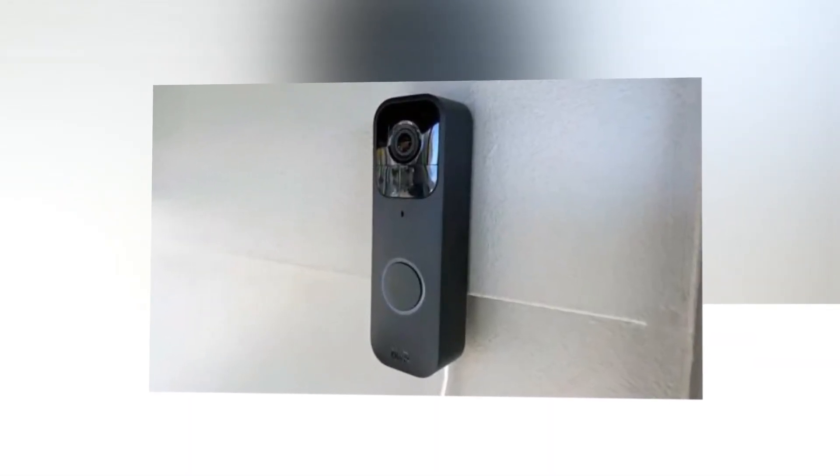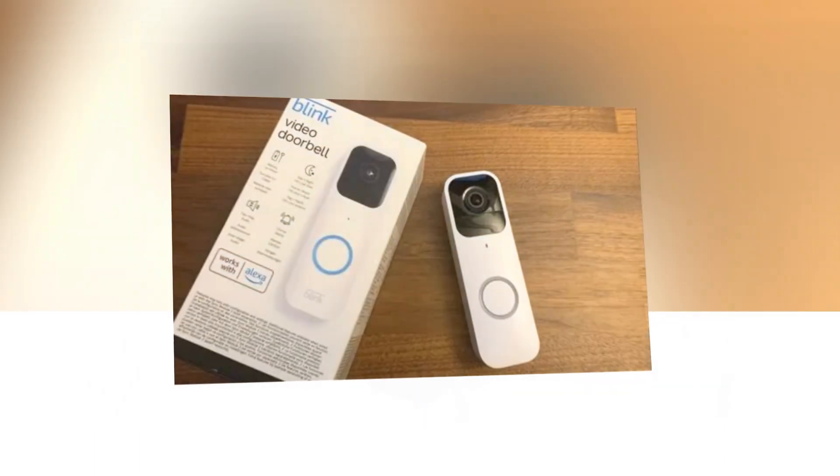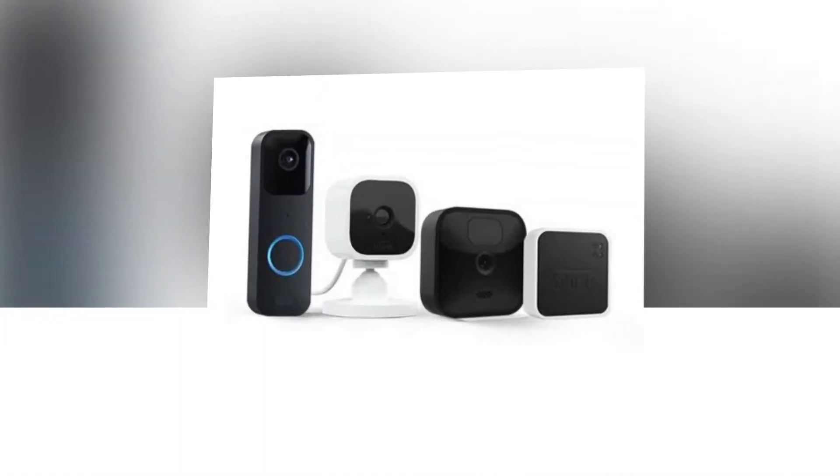Included in the box: one video doorbell, two AA 1.5V lithium batteries, four screws, and one case opening tool. Note that the Sync Module 2 is excluded from this package but is included in bundled systems and is advised for best usage while operating on battery.